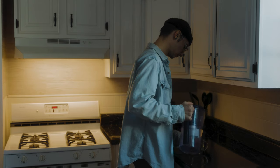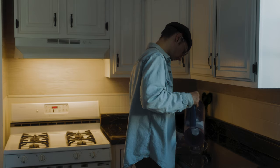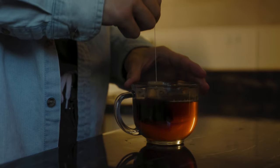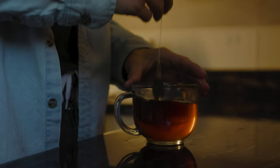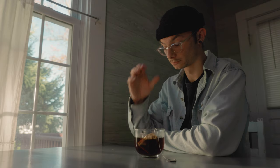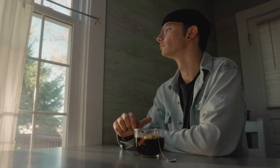Today we'll be doing a cine and lighting breakdown on a few scenes I shot. For the first scene I wanted to just make some tea — early morning vibes, that's what I was going for.